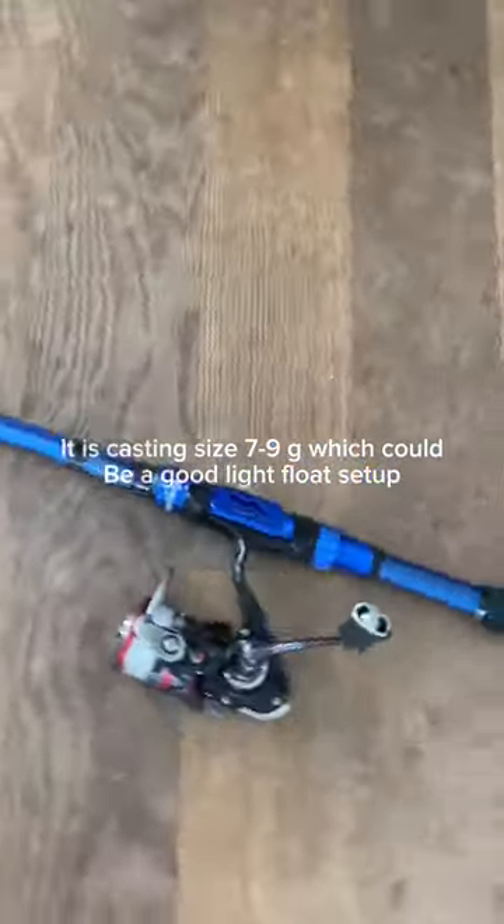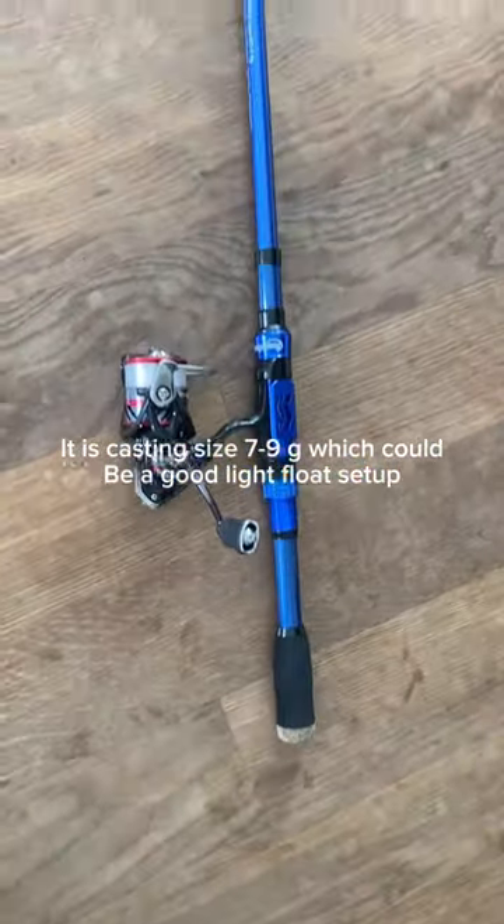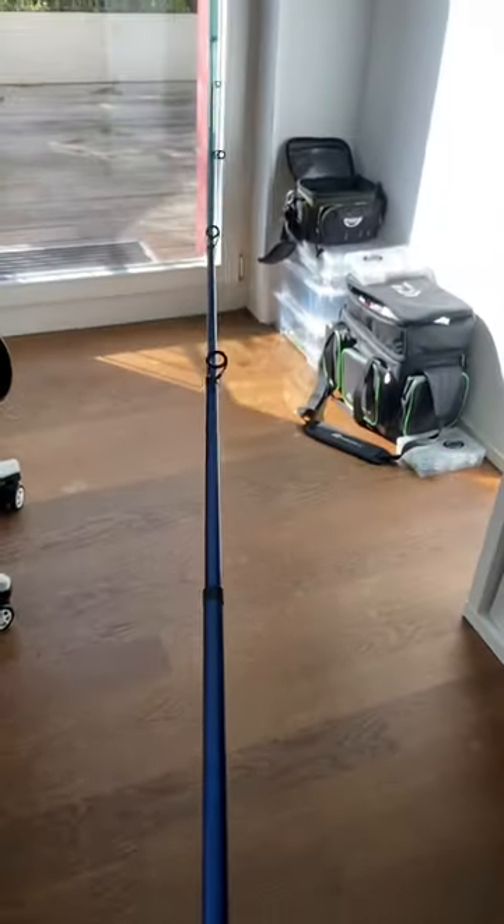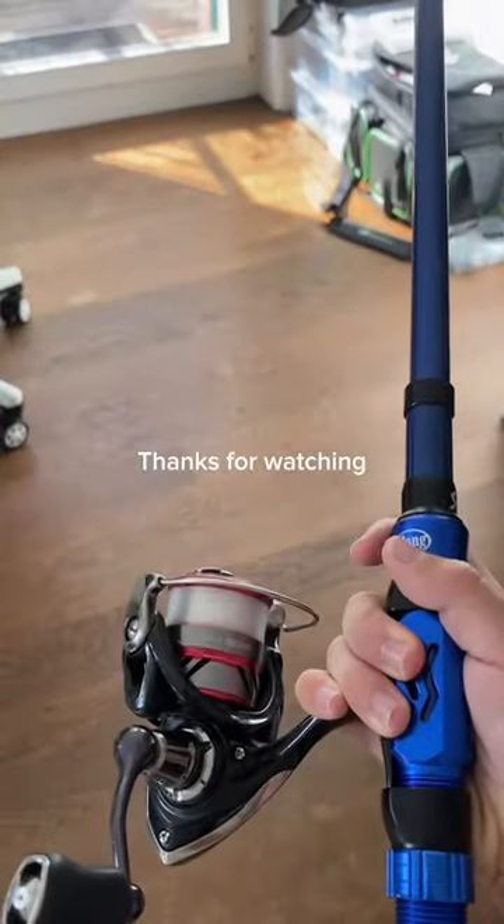It is casting size 7 to 9 grams, which could be a good light float setup. Thanks for watching.